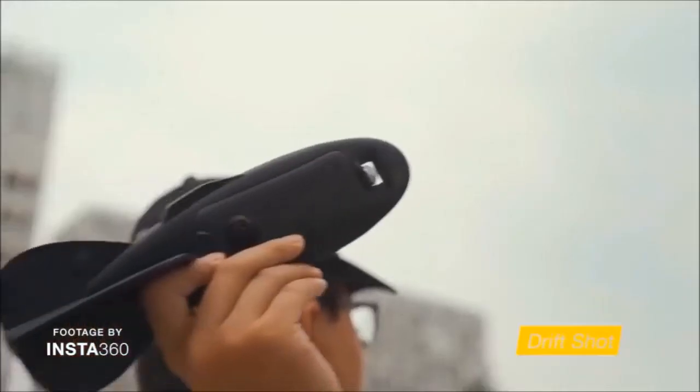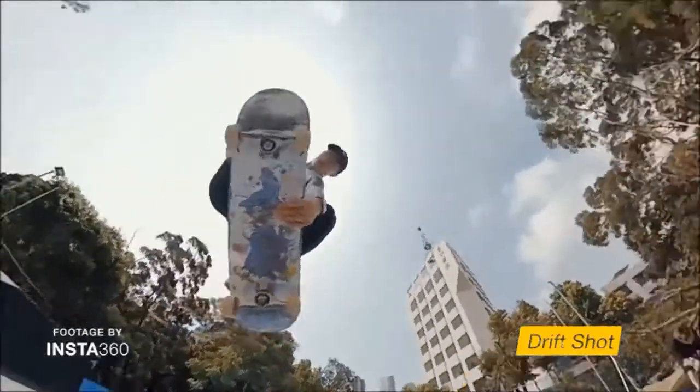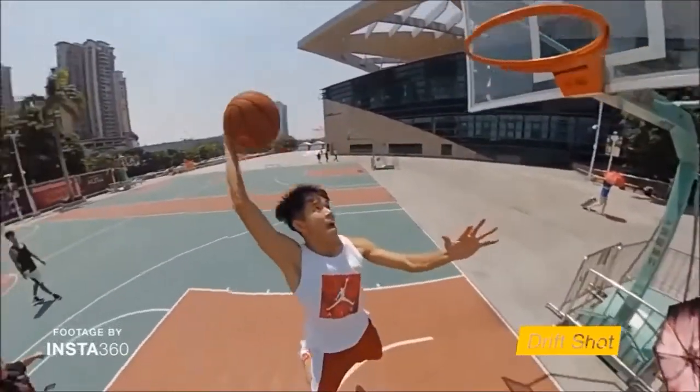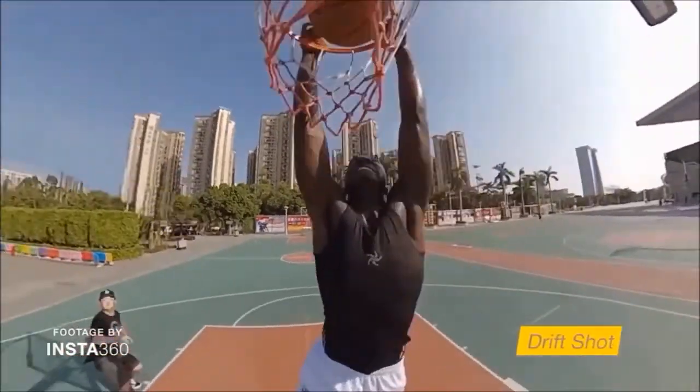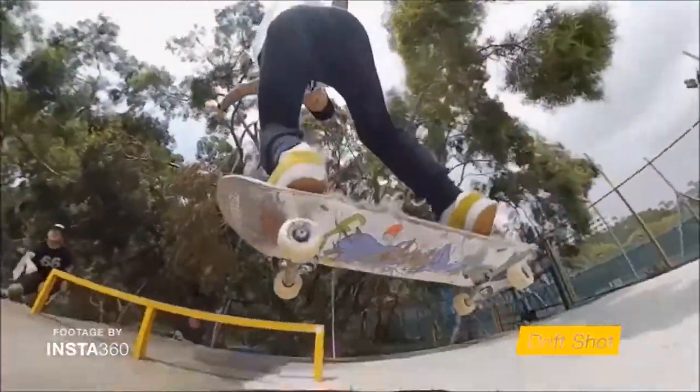Insta360 also has an accessory called the Drifter — essentially it's a football that you can put your camera in and throw. This is where changing your angles in post takes it to a whole new level. You throw the Drifter at an action moment — for example, if there's a basketball game, you throw it as a person shoots or as the ball goes into the hoop. In post, you can choose the angle to start on the players and then follow the ball. Or if you're filming a skateboarder scene, you can throw the Drifter as the skater jumps and change your angle in post to create a really dynamic and immersive scene.